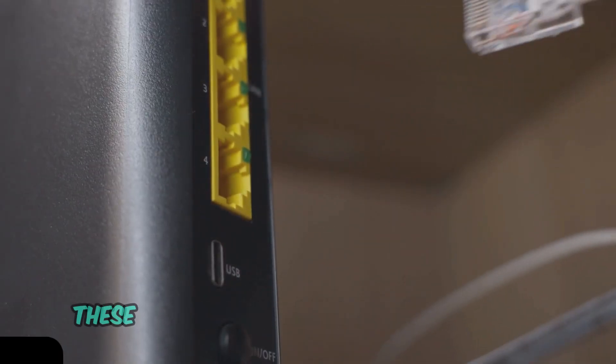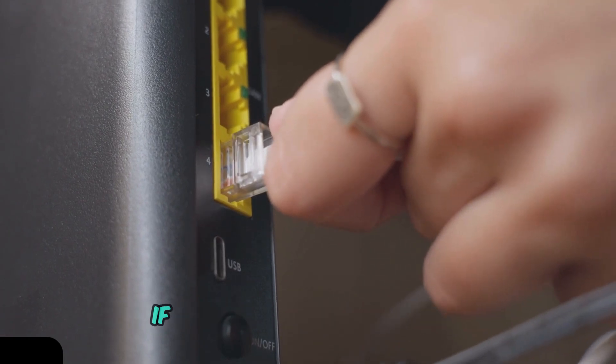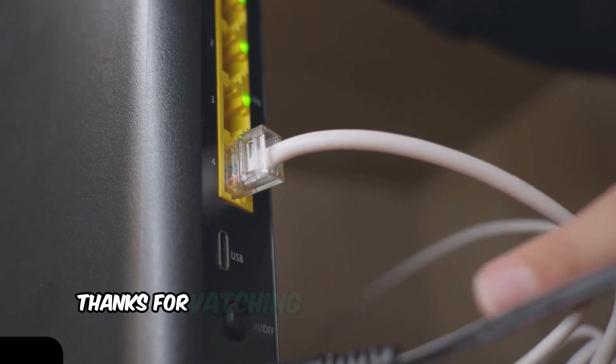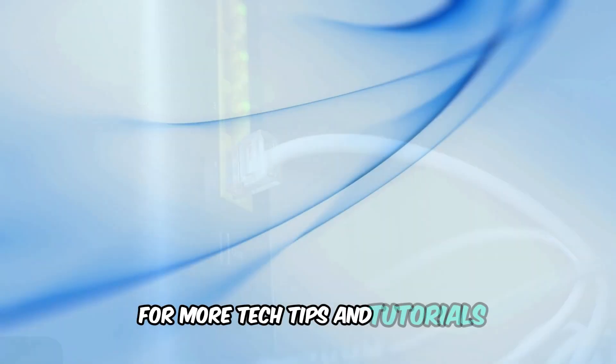And there you have it. These steps should help you resolve the solid red light issue on your Spectrum router. If you found this video helpful, give us a thumbs up and leave a comment below if you have any questions or need further assistance. Thanks for watching, and we'll see you in the next video. Don't forget to subscribe for more tech tips and tutorials.